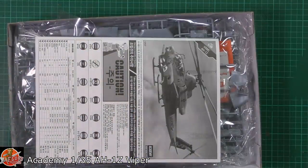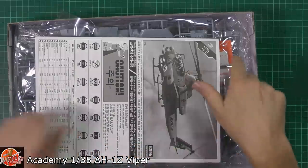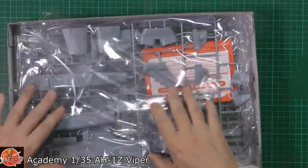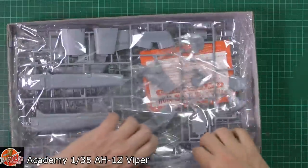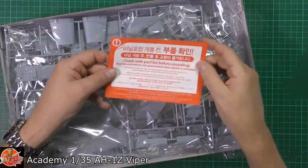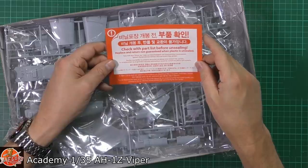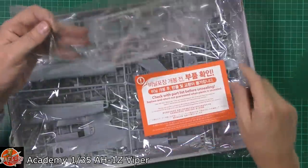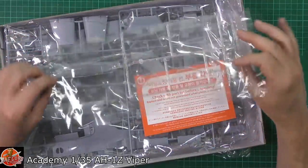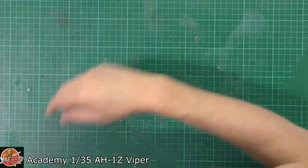The box itself is pretty well full up. We've got various sprues as you can see. There's a notice: please check parts list before unsealing — replacement or return not guaranteed when plastic is unsealed. That's new, I haven't seen that before. So you've got to check all your parts and make sure they're all perfectly fine, otherwise you can't claim.